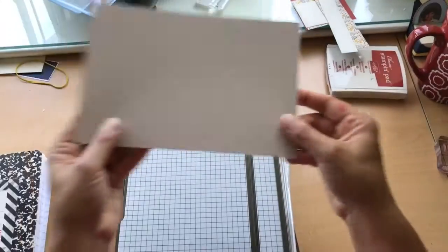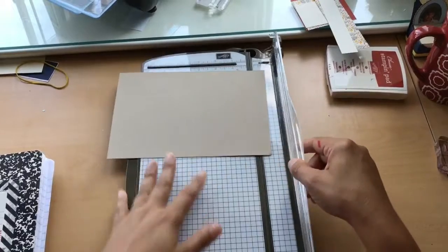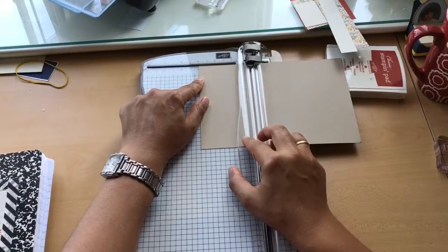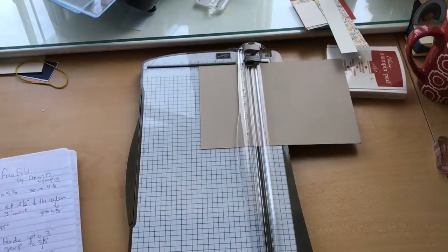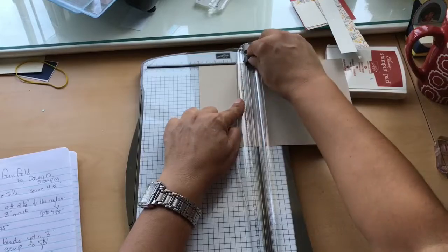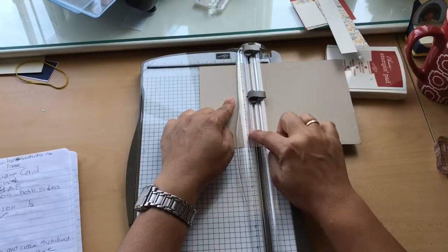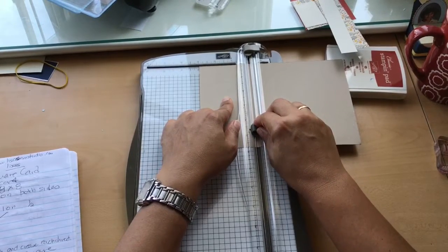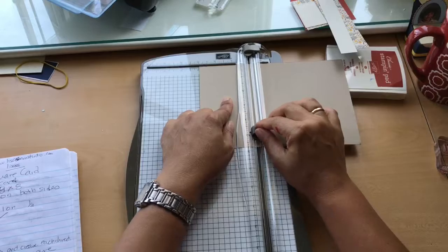So let's get our card — I have it scored. You're going to take the front of your card and align it to the 3 going across on the long side. Then you're going to take your cutting blade — let me just double-check my measurement — and line it up to 2½ on the ruler. From there, you're going to draw a line to 4⅞, which is not the smallest hash mark but the one right next to it for the seven-eighths.